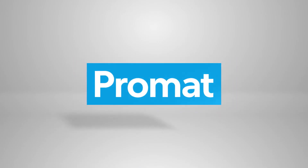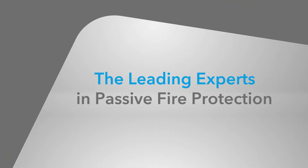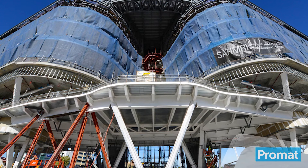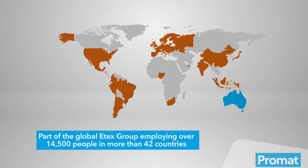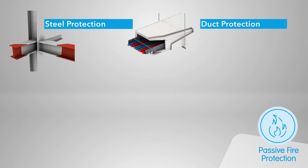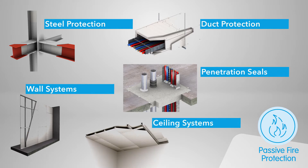Welcome to Promat Australia. We pride ourselves on being the leading experts in passive fire protection, supplying the widest range of passive systems in Australia. Our extensive technical knowledge and international experience allows our national sales and distribution network to provide passive fire solutions to best meet your building requirements.